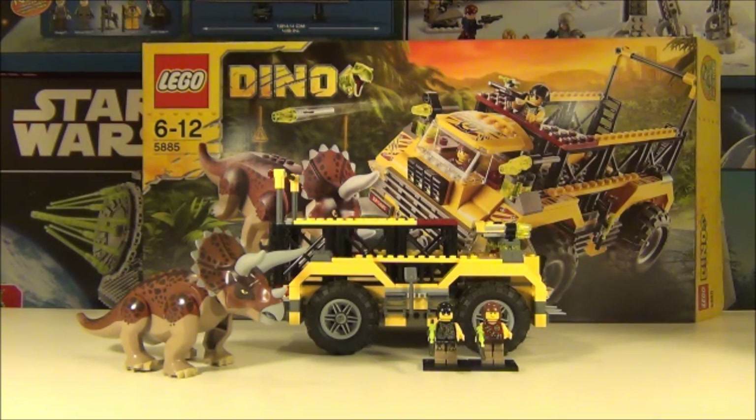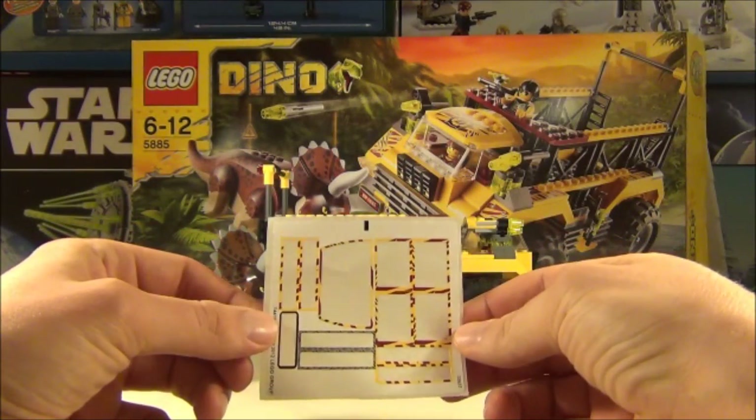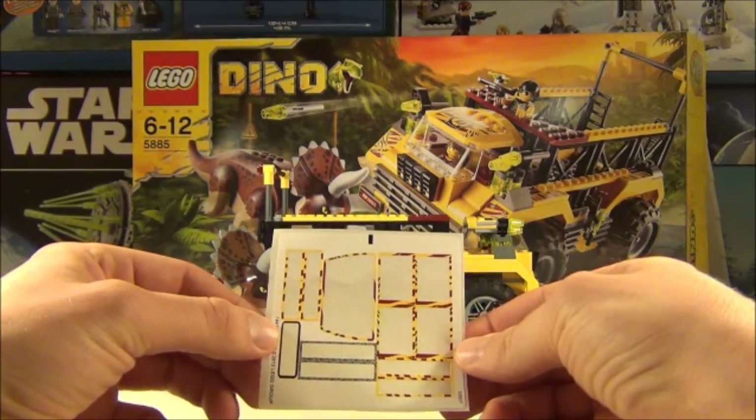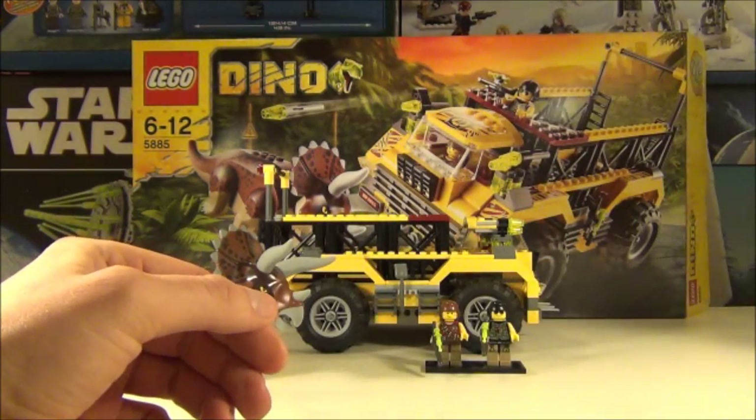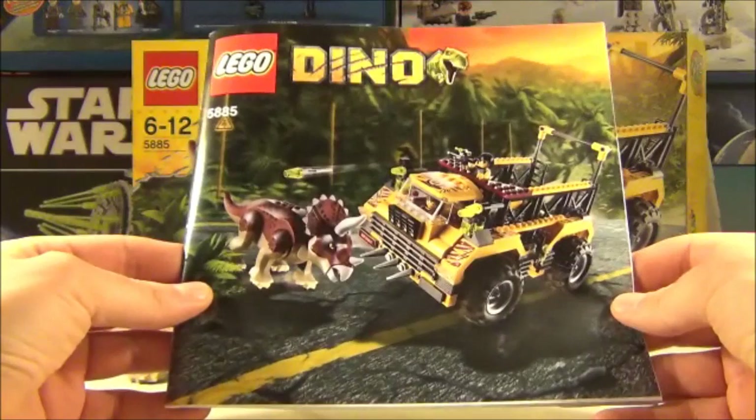Onto the set you can see in front of you here. It is the LEGO Dino set which is the Triceratops Trapper and this set number is 5885. This set comes with a total of 271 pieces and the price is £39.99 here in the UK. You get two minifigures with this which are called the Hero minifigures. So this set comes with one sticker sheet and the stickers are a little bit small and fiddly in places, so not the best, but can't complain because it's a Dino set and I love dinosaurs. It comes with this one manual.